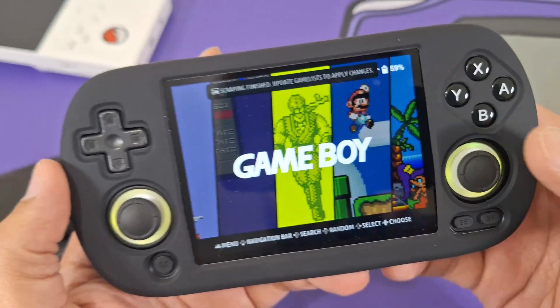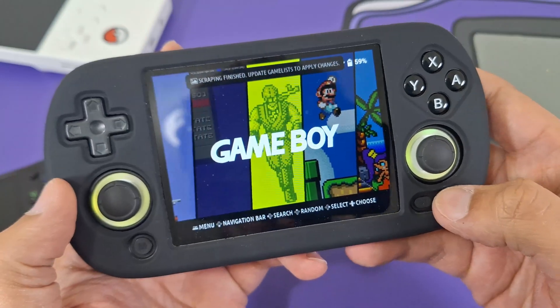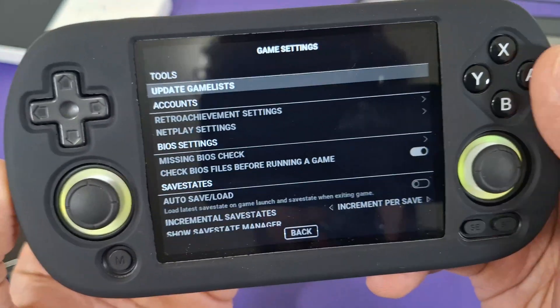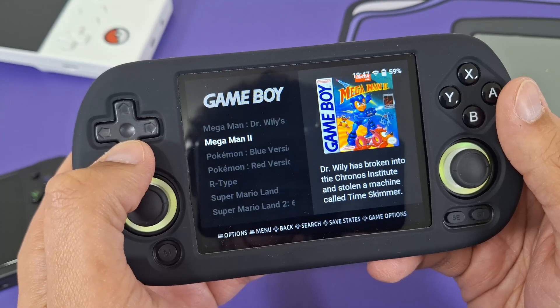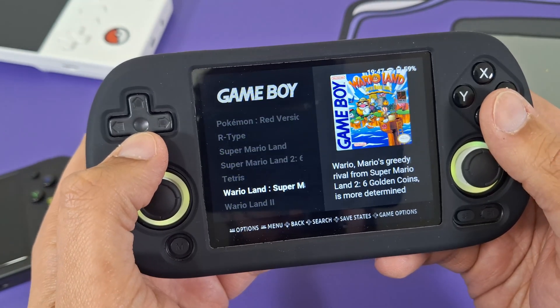When scraping is finished, you'll see a message that says 'Scraping finished — update game list to apply changes.' Press Start, go to Game Settings, then Tools, then Update Games List, and press Yes. Just like that, you'll see your beautiful scraped box art for all your games.